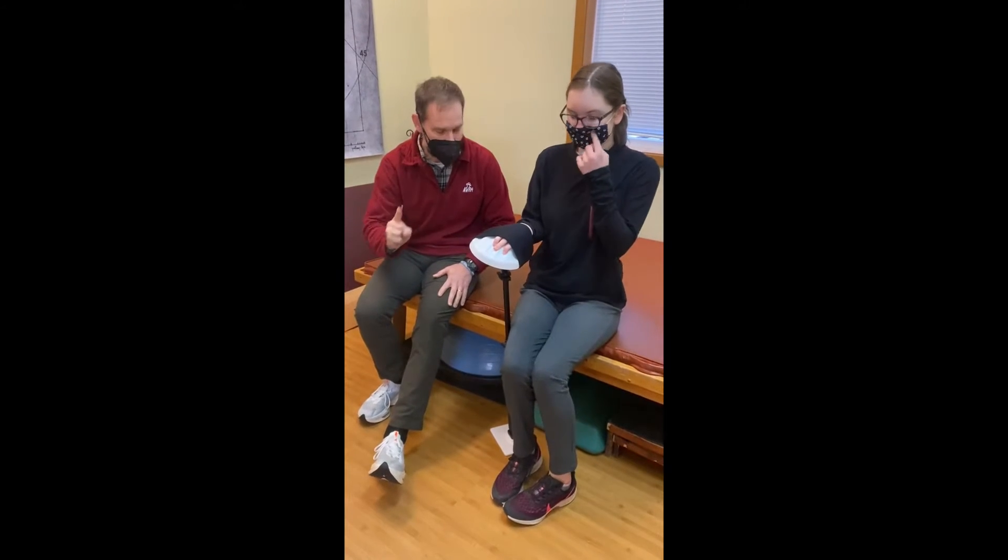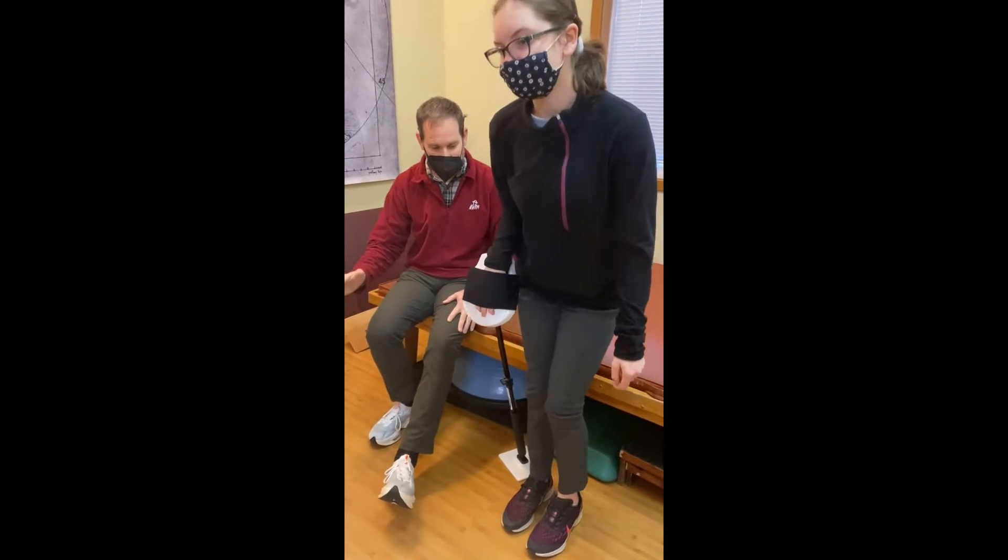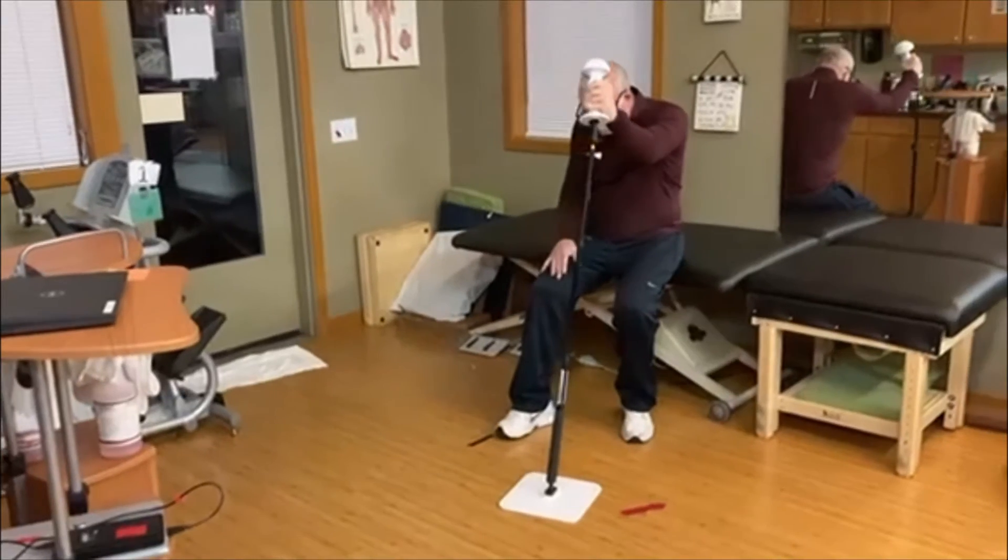Good. One more time. Let's go. Push. Sit down slowly. Good. That's great for that.